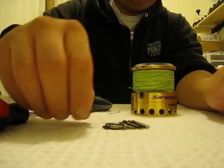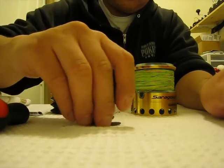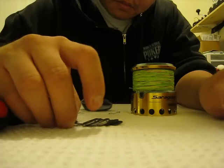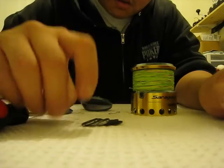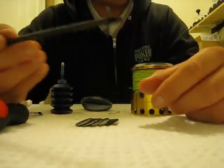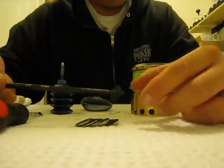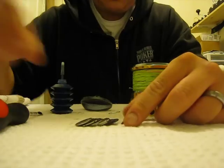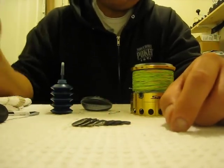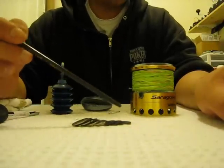Obviously mine are already carbon fiber drags, but the stock drags will actually be what they call Artanium or plastic. These are the carbon fiber ones, and the old school Saragossas will actually be plastic or Artanium. What you want to do is just replace them — assuming these are all plastic or Artanium drag washers — with the Carbontex drags in just the same order.